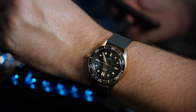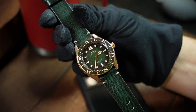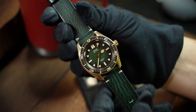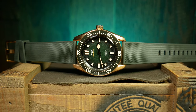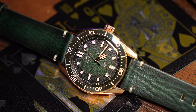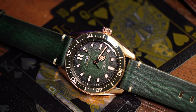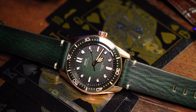The watch comes with two different straps. The default one is this green leather, which is nice but does take some time to break in. And then there's a green FKM rubber strap. I had the exact same experience with this version as I did with the regular 88 — I tried and tried to really like that leather strap, but I just never warmed up to it. So I tried the rubber one and never went back. I think they look better on the rubber strap, but mostly it's just a great rubber strap that makes the watch more comfortable.